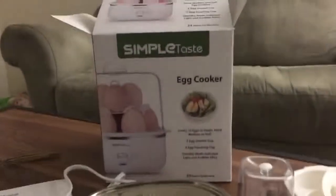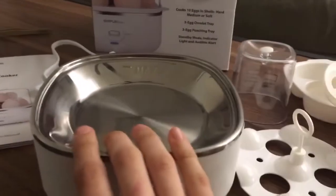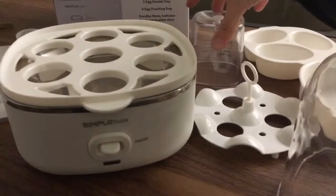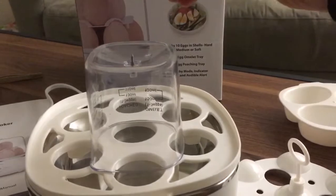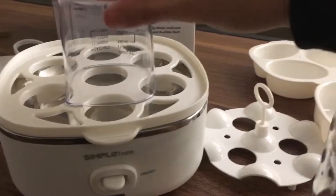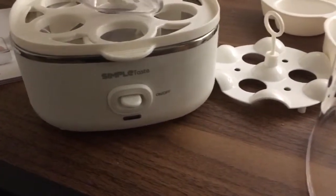You have this egg cooker by Simple Taste — really easy and convenient to use. You just put the water in the basin tray. You have this attachment where you can stack your eggs in. It comes with this nice measuring cup, and there's a little pin here that you poke each of the eggs with a tiny hole. It's also a measuring cup that tells you how much water you need to use.